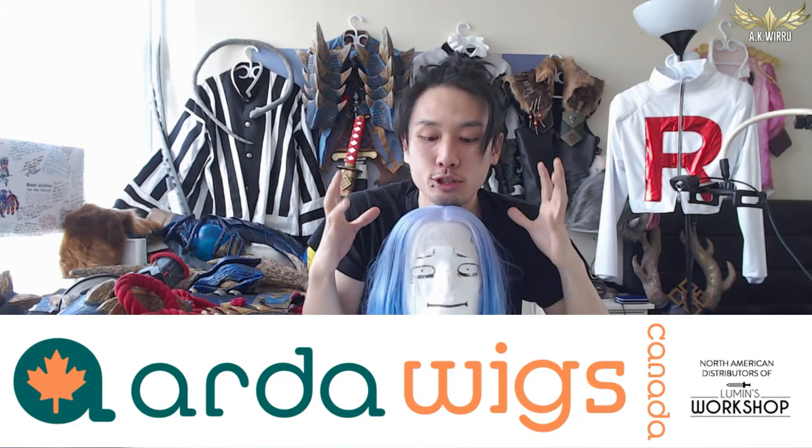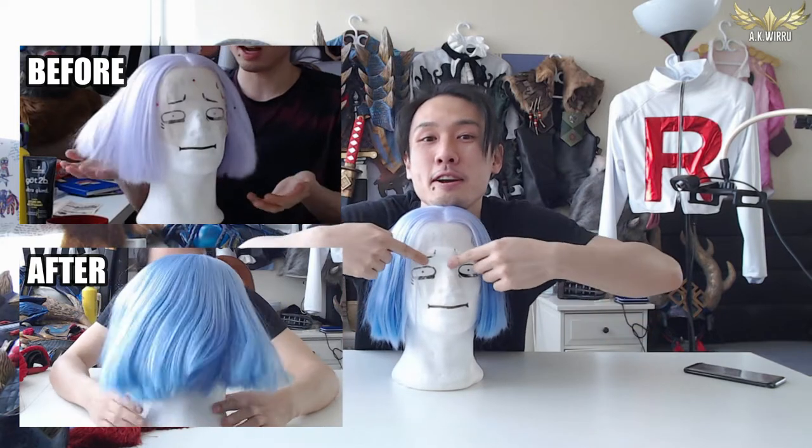Hello everybody, I am Weedoo, welcome back to my cosplay workshop. Today I'm going to use my James wig, which is a lovely Art of Canada lace front, to show you guys how to dye a lace front wig without getting any of the colour onto the lace.